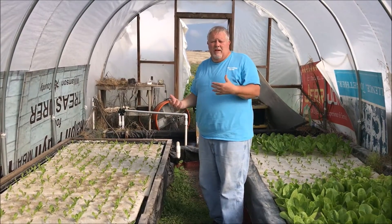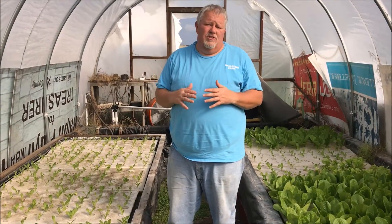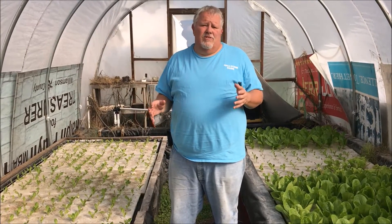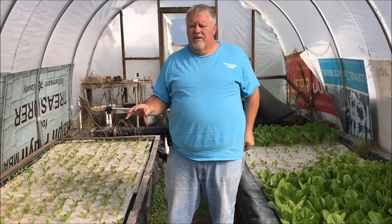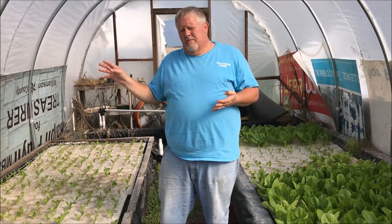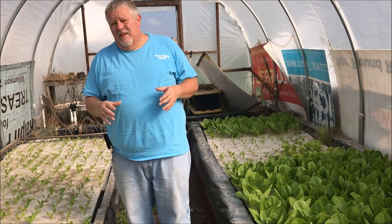The water flows through the roots, gets cleaned, and returns to the fish, making a perfect ecosystem — that's how this aquaponics system works. The nice thing about aquaponics is you can scale it as large or as small as you need. There are two real powers to aquaponics: one is growing leafy greens. That's why I've changed everything to growing lettuce, kale, arugula, beet greens, and a lettuce mix.